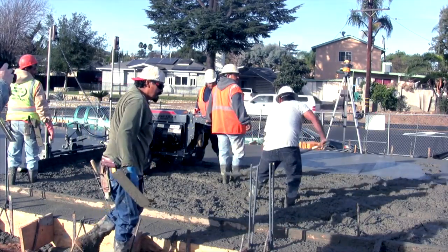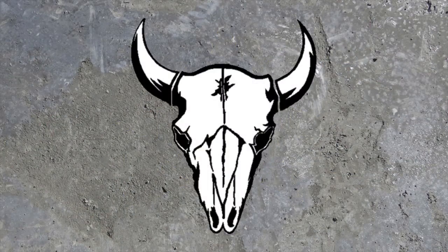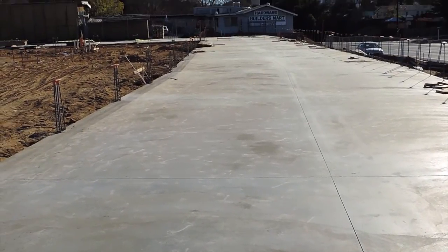Under adverse conditions of sun, wind, or low humidity, it can save your slab. Here's how to use it.